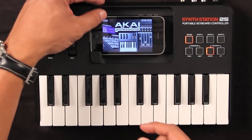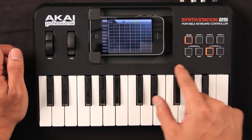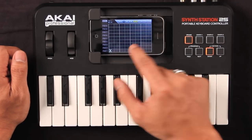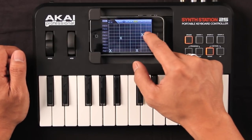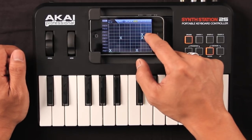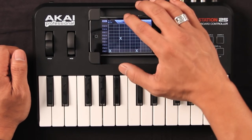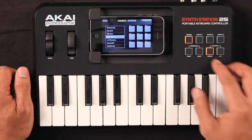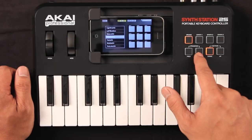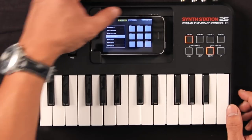So let's have a look and see it in action. Getting different drums going on here — program select allows me to do that. A lot of drums to choose from there.